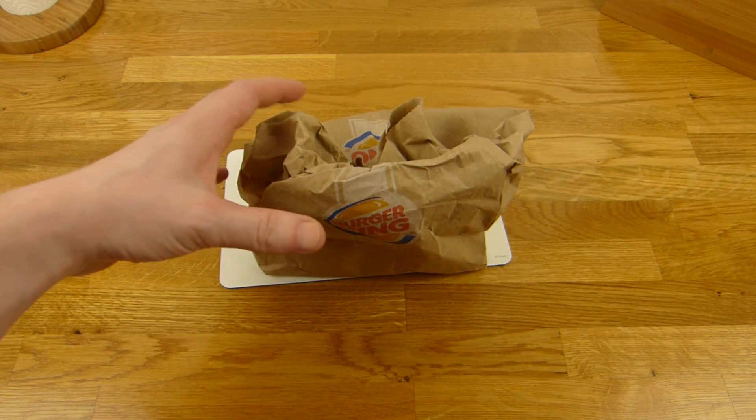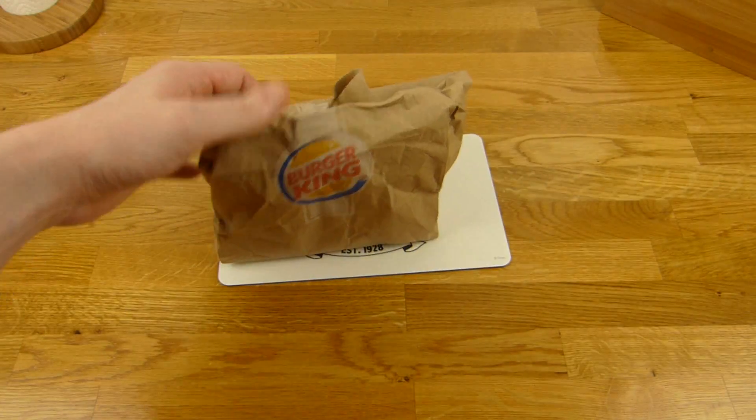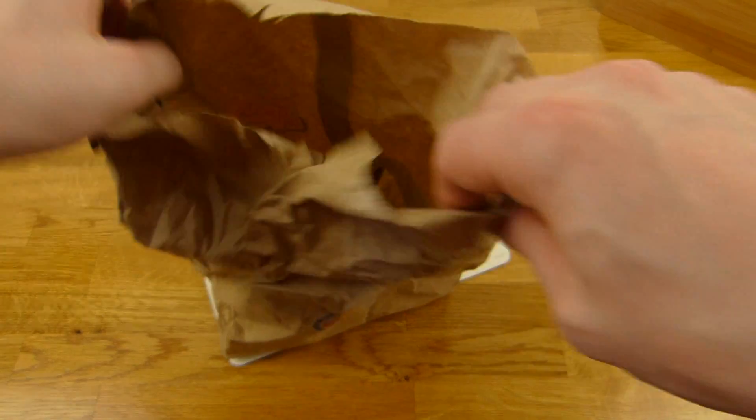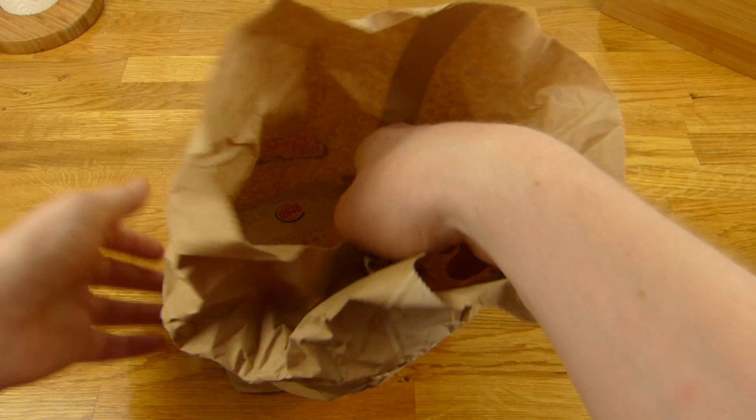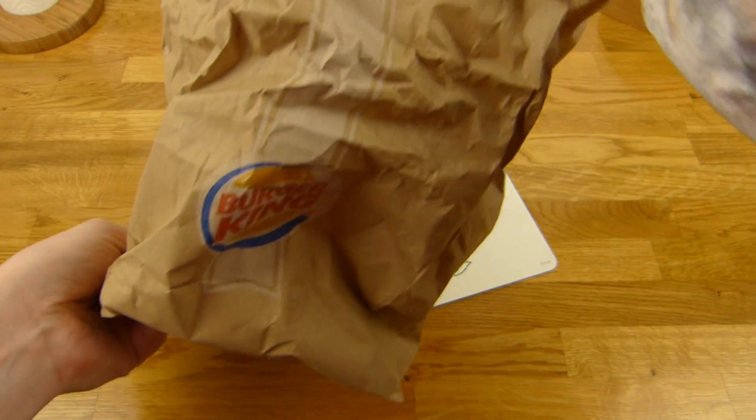Welcome back to another German Food Review and it's Burger King time. I will show you the burger. The bag — you know the Burger King bag.